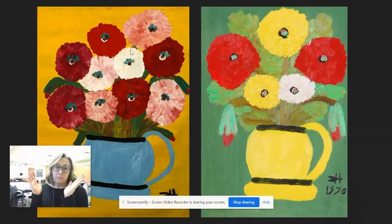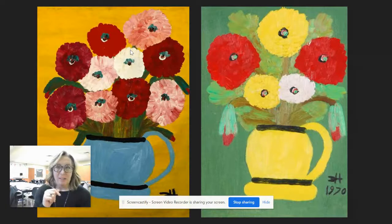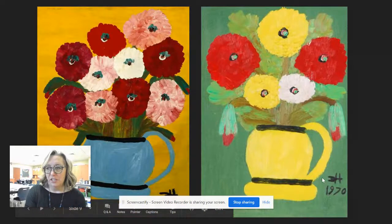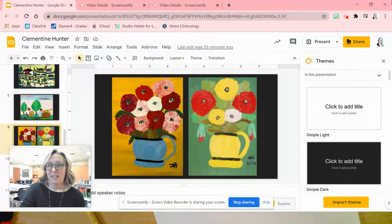So today we're going to do a drawing of flowers — either zinnias or marigolds, I'm not sure which one — inspired by Miss Clementine Hunter. And I love her signature down here, the CH. So let's get started.